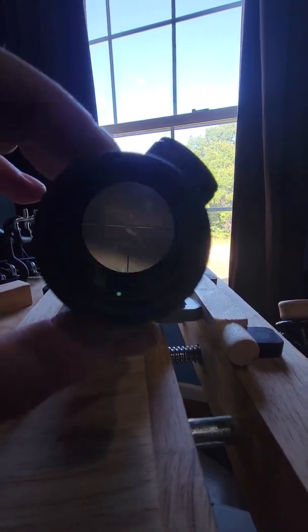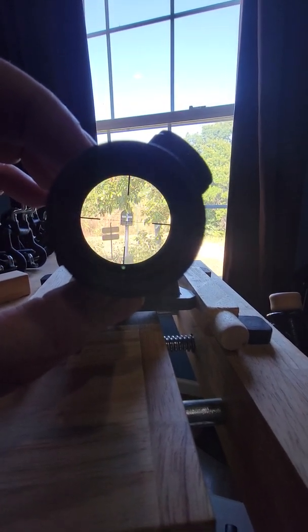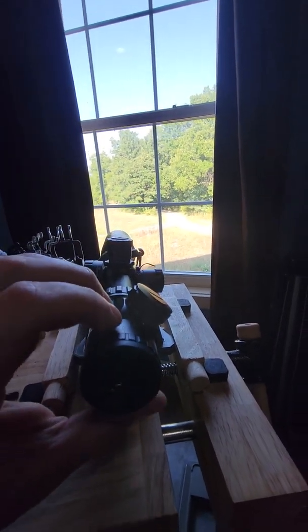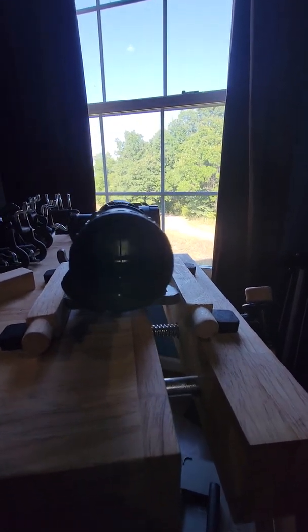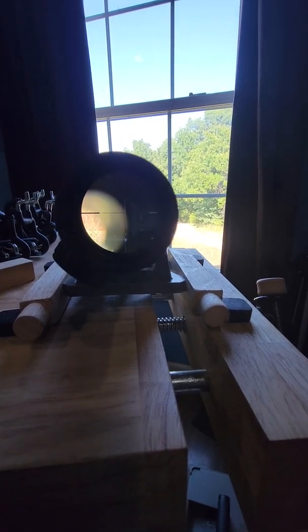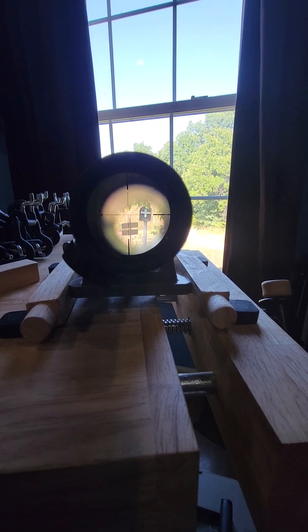If I roll this scope 180 degrees, you can see the plus sign. The crosshairs are currently on the plus sign. So I turn this scope 180 degrees over — upside down now — and you can see I'm not on the mailbox anymore. I'm quite a ways from it actually.